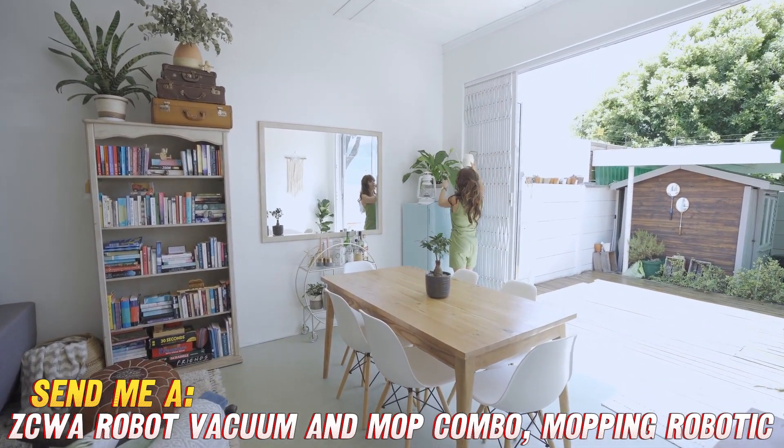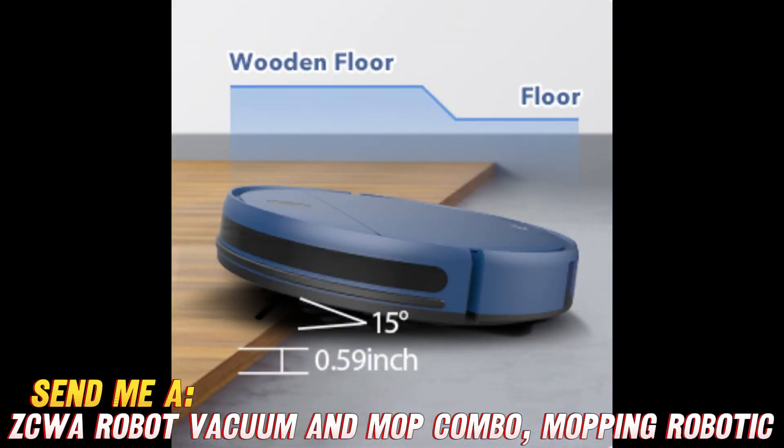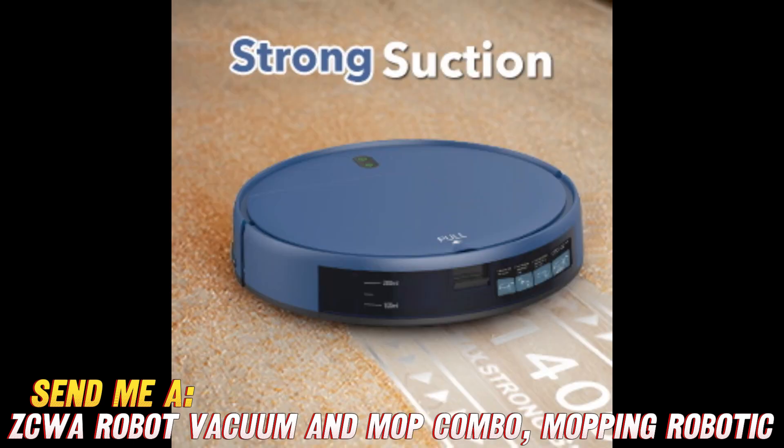First things first, how well does it actually clean? I put this baby to the test on my floors, which see a lot of action with my two kids and a shedding Labrador. It picked up an impressive amount of grime and left my tile floors shiny enough to see your face in — no joke. The suction power lifts debris easily from thick rugs too.